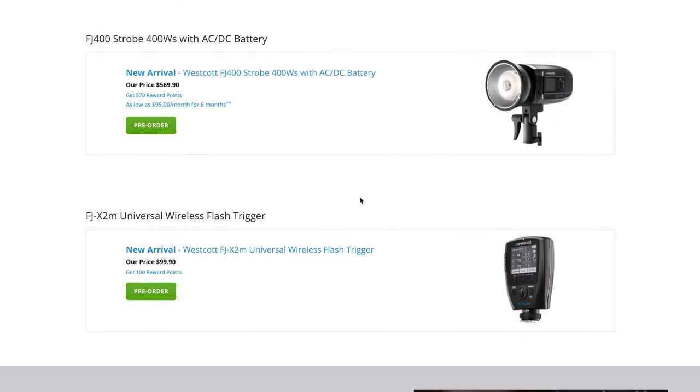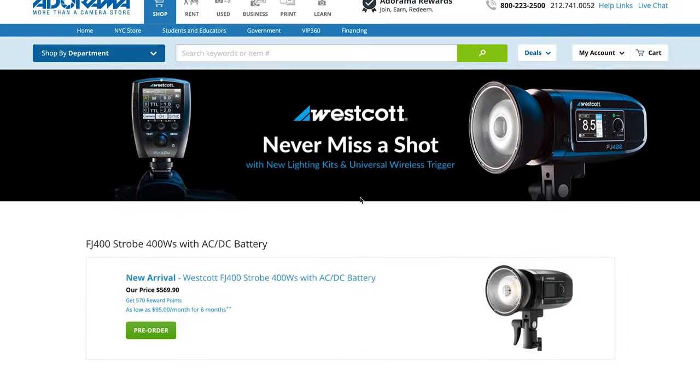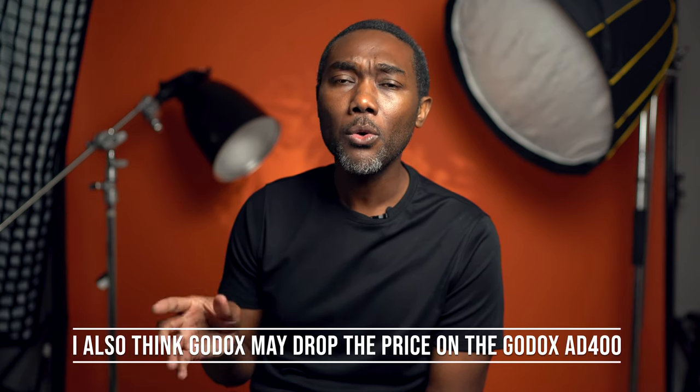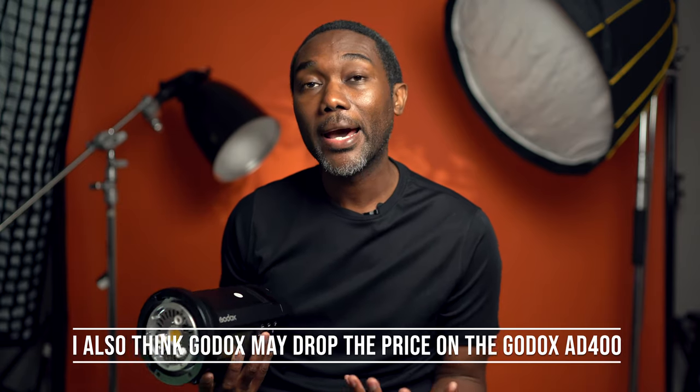At the time of shooting this video, I'm fully aware that Westcott just came out with another light that competes with this one, and that light is extremely cheaper. Now if you're already invested in the Godox community — meaning you already have other Godox lights — this would fall into that lineup very nicely. I already have the Godox AD600, the Godox AD200 lights, and this light just falls right into that lineup with no problems because they all work nicely together.